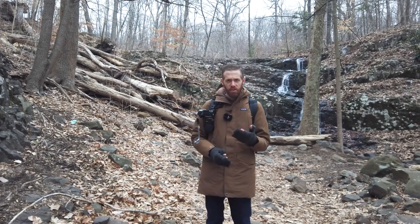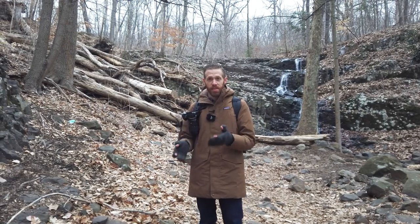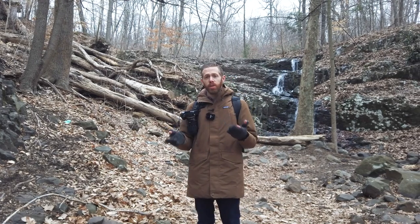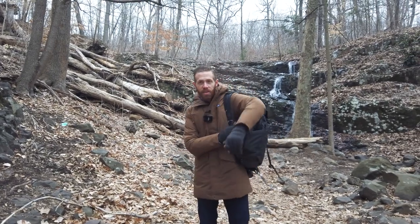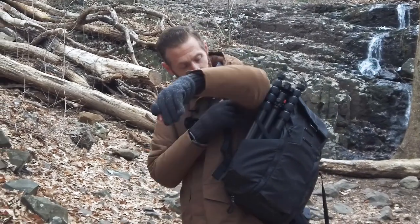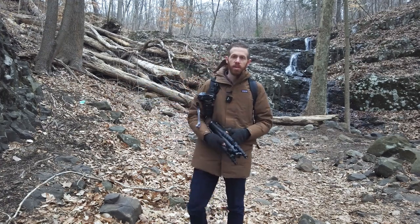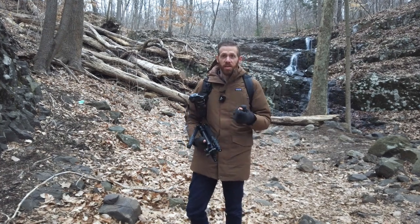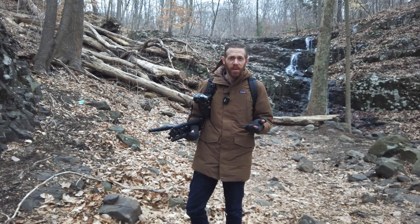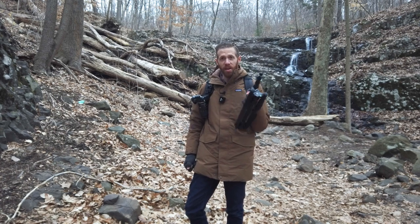I'd call this a travel tripod because of its relatively lightweight, its reverse folding legs, and the 16.6-inch length when folded, which makes it pretty compact to take with you. It will fit in the side pocket of my Peak Design Everyday Backpack, though it's just about the limit as it is slightly taller than the bag itself. This is a carbon fiber version but it also comes in aluminum — at the time of filming they're $270 and $180 respectively, though I have seen them on sale. The biggest benefit to the carbon fiber is the four-pound weight instead of the four-and-a-half pounds on the aluminum version.